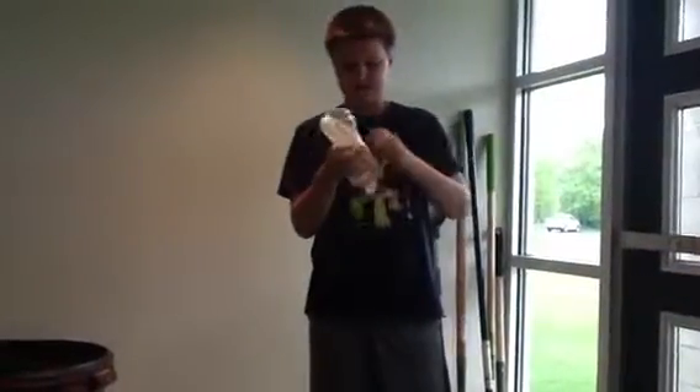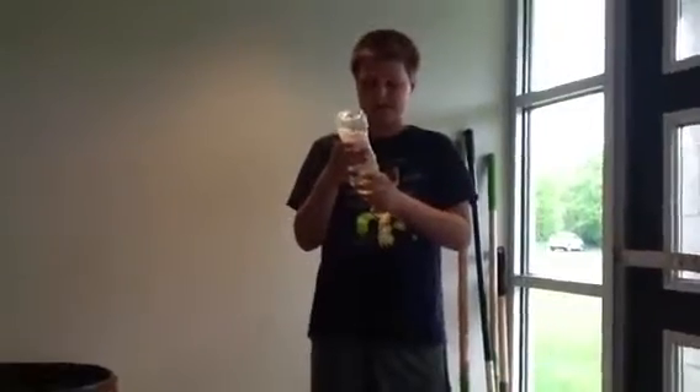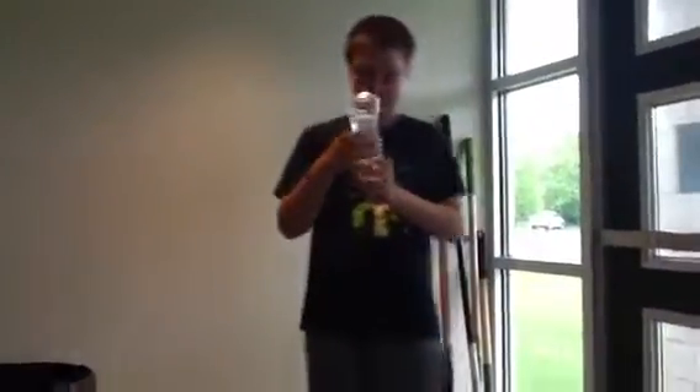So if I spin it this way, my tornado will be going around this way, and if I spin it this way, it will go around this way. Basically, all you're using is the water in the bottle, but the hand sanitizer gives it texture and makes it a little bit more realistic.